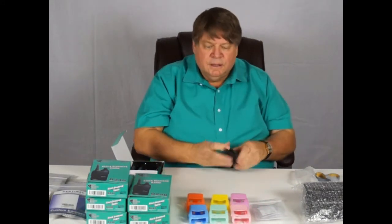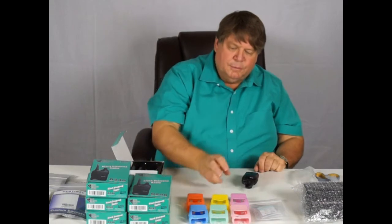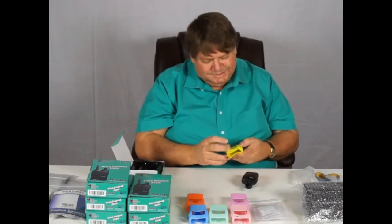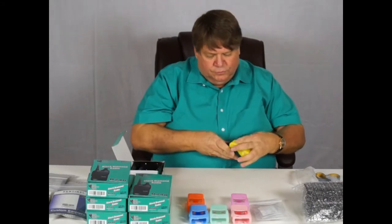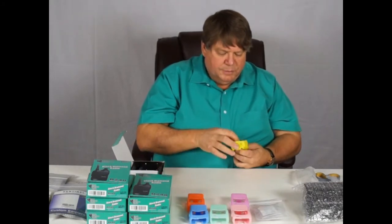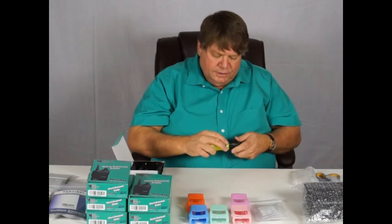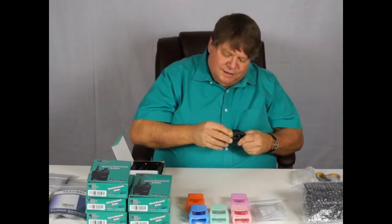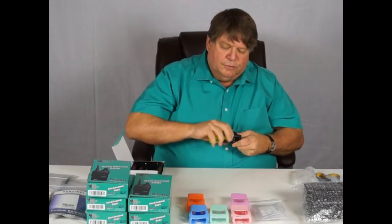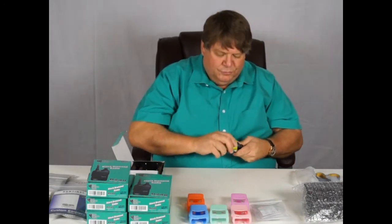Last but not least, the multicolored skins. I'm going to make this one a yellow one. All we're going to do is put the skin on like this. Again, we want to be absolutely sure that battery door is locked, because if you drop the radio while it's in the skin, you can't tell whether the battery came off — but with it locked, it won't.